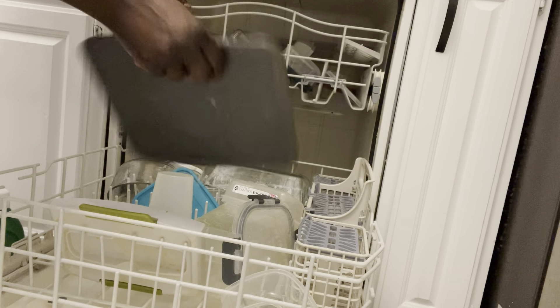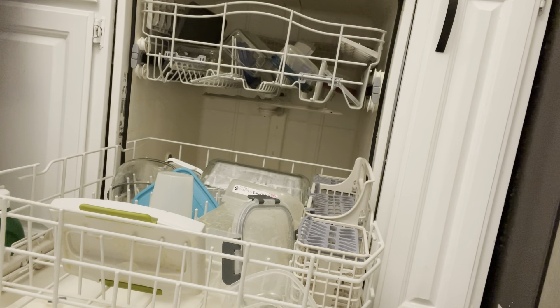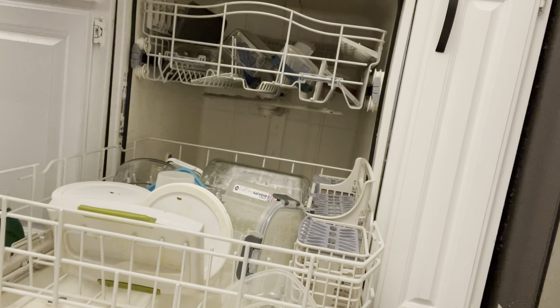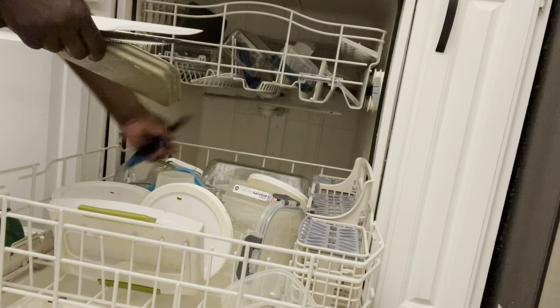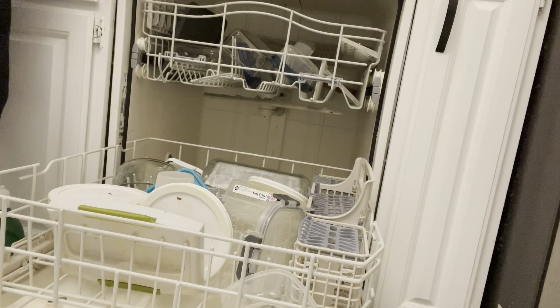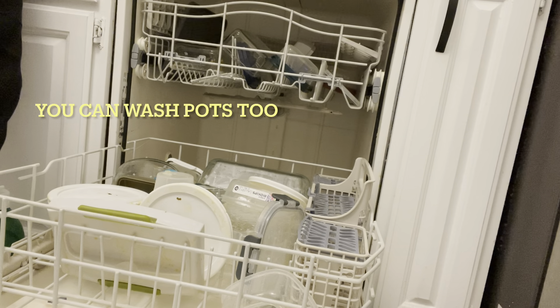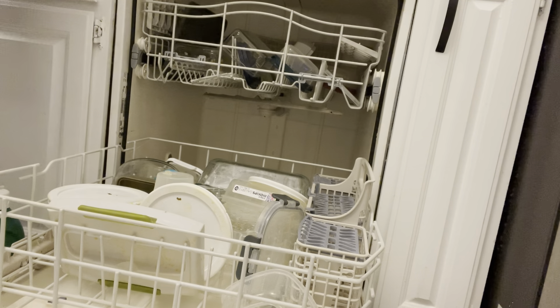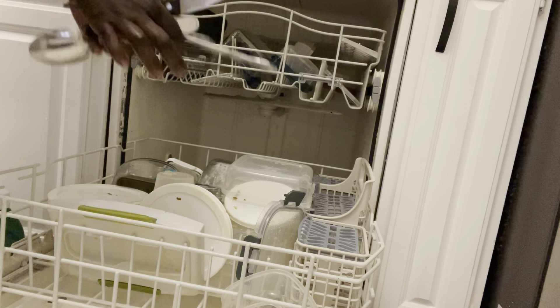This one can fit up here. And if you have big pots that you want to wash, you can rinse them and put them in here — this dishwasher washes pots too.